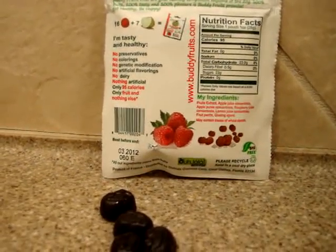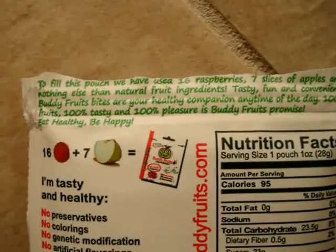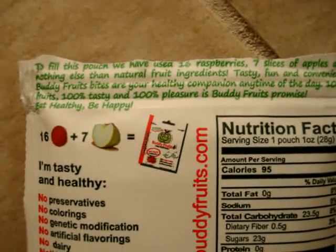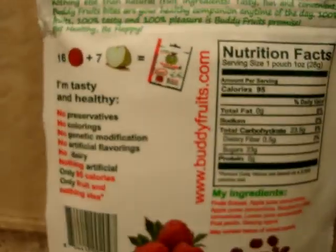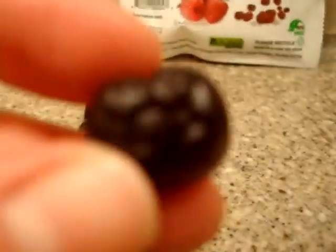Also, in recording this video, I just noticed that they say at the very top here: to fill this pouch, we have used 16 raspberries, 7 slices of apples, and nothing else than natural fruit ingredients. So it's pretty fun. They're also shaped like the little Buddy Fruit logo.